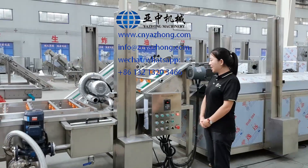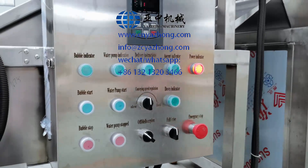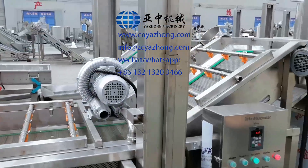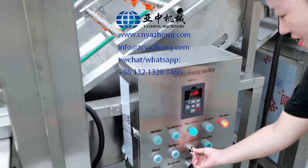After connecting the cable, let's begin to test the machine. First, release the emergency stop, and then turn on the delivery. You can see the belt begins moving. Here we can adjust the belt speed — turn this way to make it faster, and this way for slower.